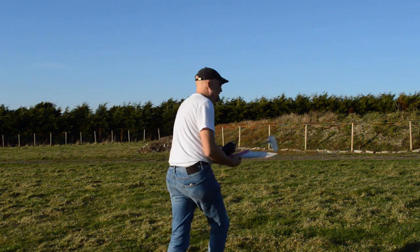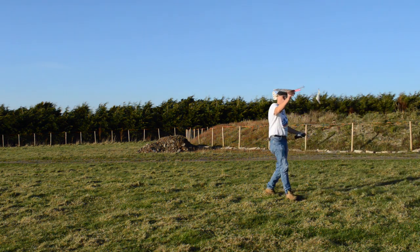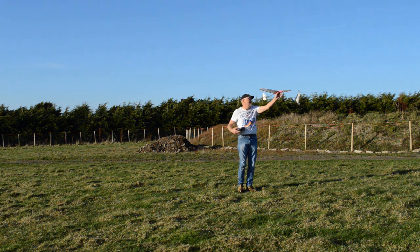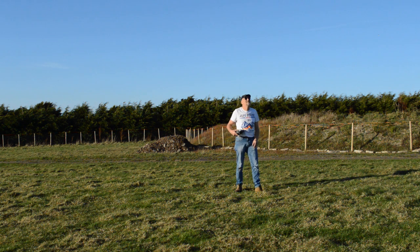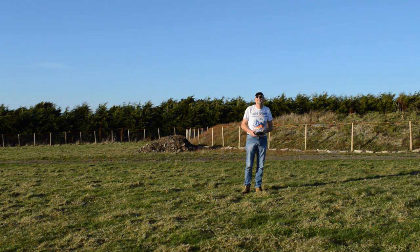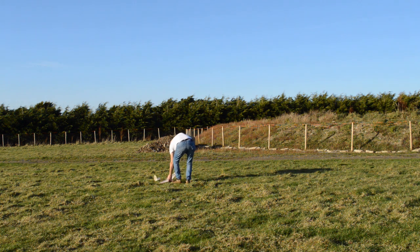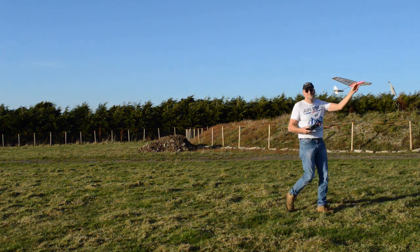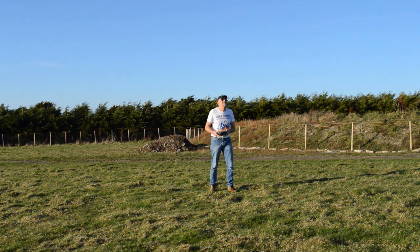I think I'm going to start off gentle. Good control check first. Nice. Here we go. Well, that worked! Bungee. One good thing about bungee flying is you get plenty of exercise. Yeah, that works real well.